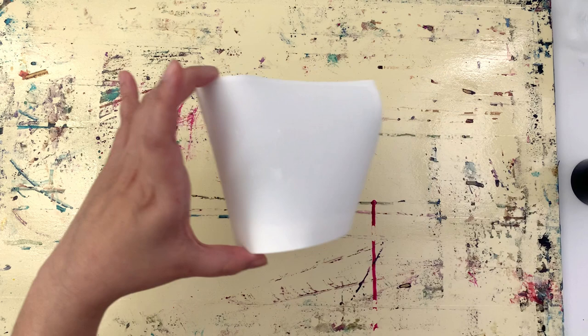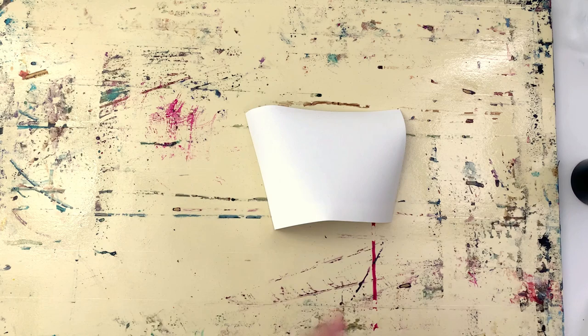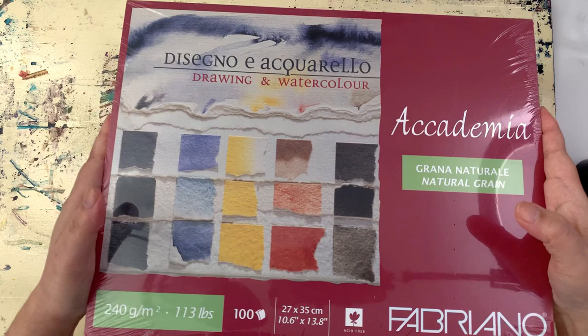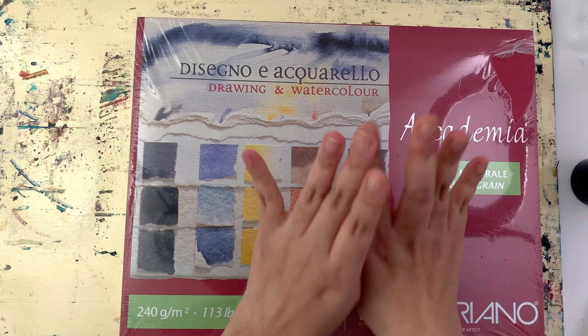Once it starts curling, remove the kitchen towel — you don't want any excess water getting underneath. Place it onto a non-porous surface, like my art board. Then put something very flat, heavy, and non-porous on top. I used to use a glass plate, which is perfect, but since I don't have one, I'm using an unopened pack of Fabriano Accademia — it has plastic covering all around so it's non-absorbent and it's pretty heavy.